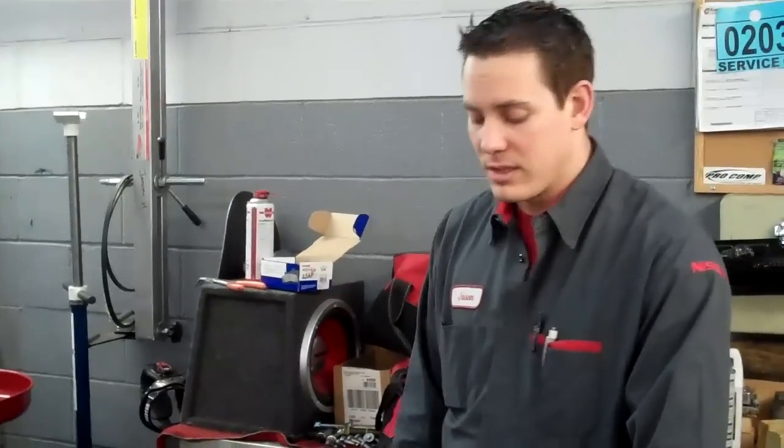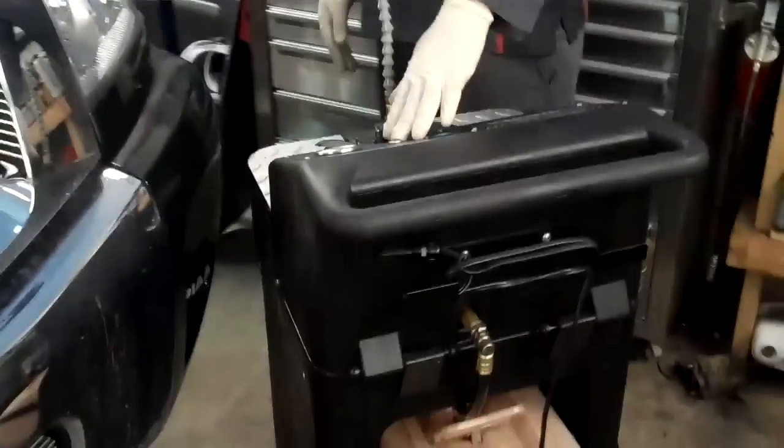This vehicle has been running for about 15 minutes. This process is completed — we flushed 12 quarts of brand new ATF through the system. Then this comes up with a little light here that says the process is complete.